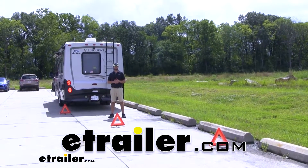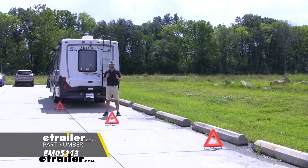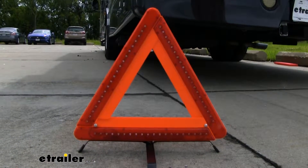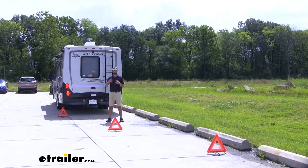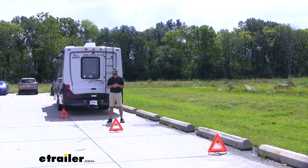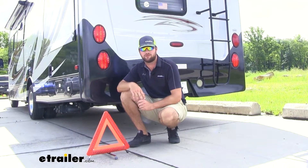Hey everybody, it's Jake here with eTrailer. Today we're going to be taking a look at and I'm going to show you some of the cool features about the Erickson emergency triangle. These were made to help you in the case of emergencies when your RV or your vehicle may be broke down on the side of the road. These are going to be used to divert traffic away from your vehicle while you're parked on the side of the road.